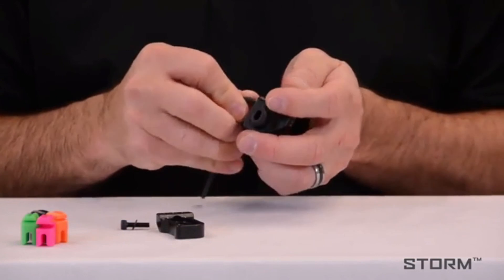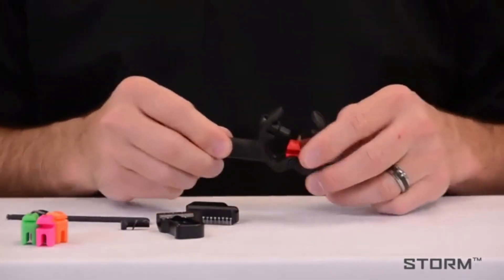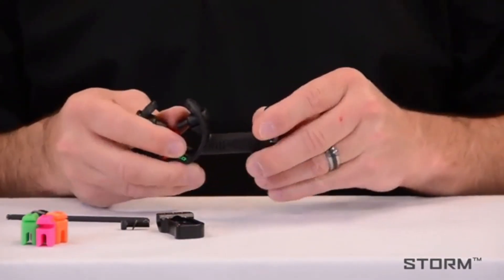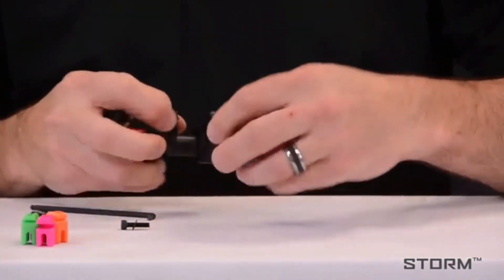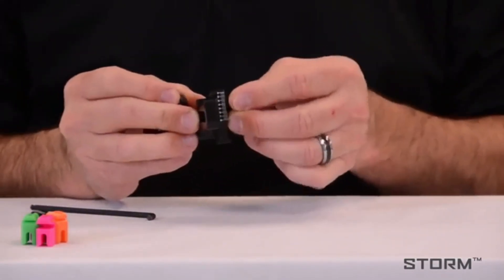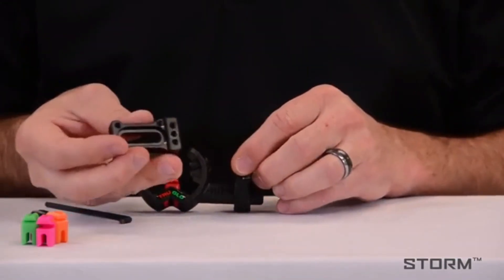Then loosen the windage block and remove it. Take the rest, flip positions, and reinstall the windage block. Then take your mounting block and elevation adjustment and reinstall it. It's usually best to start in the middle hole.